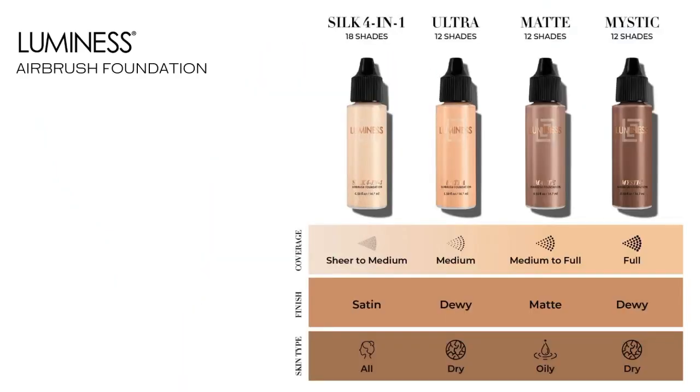The last one we have is the Mystic Foundation. This is our full coverage foundation, and it is great for dry skin and really all skin types. But if you're someone who likes to have full-on makeup — come on, give it to me — then the Mystic is going to be perfect for you.